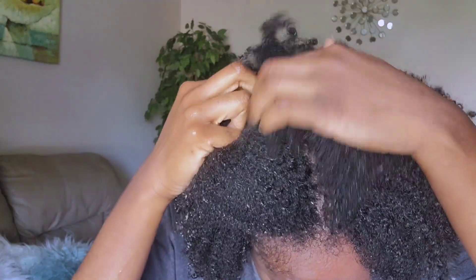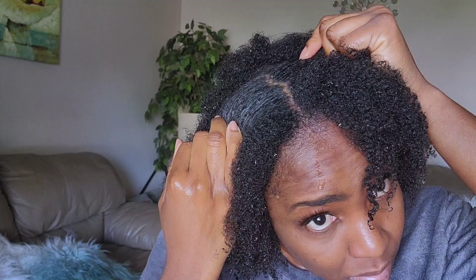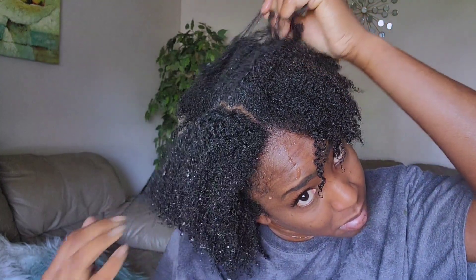So guys, I hope that you enjoyed the video. This is just one way that you can incorporate herbs into your regimen. Thank you guys so much for watching, and I will see you guys in my next one. Bye.